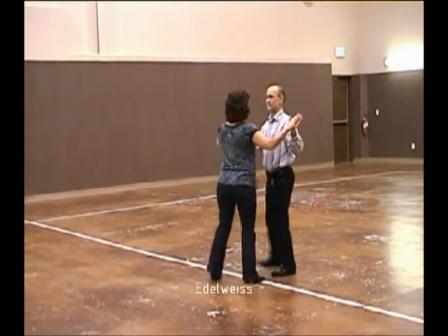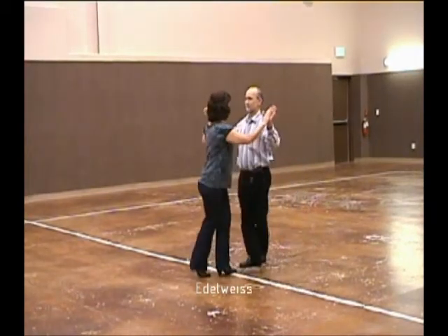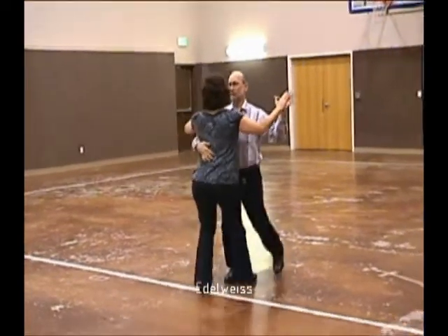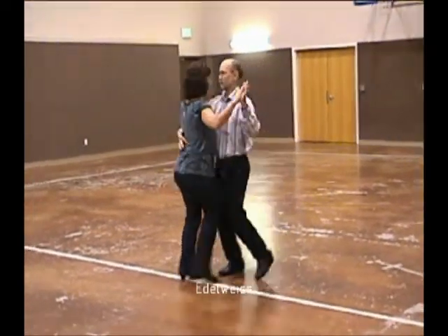Balancing left and right. Now we bind to closed position, dip, and maneuver two right-turning waltzes.